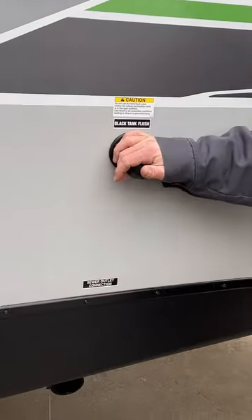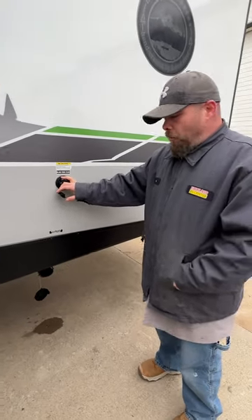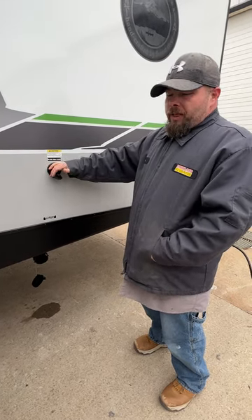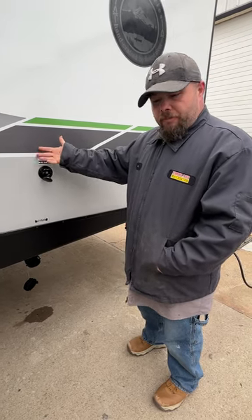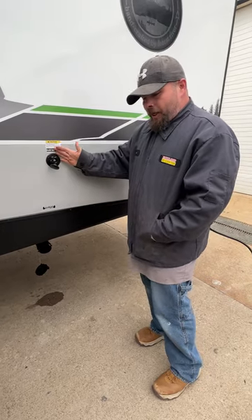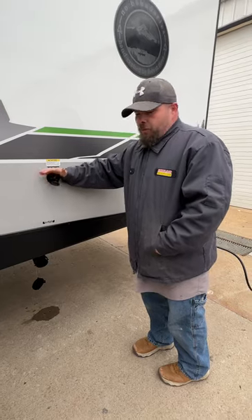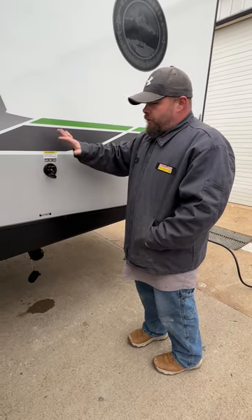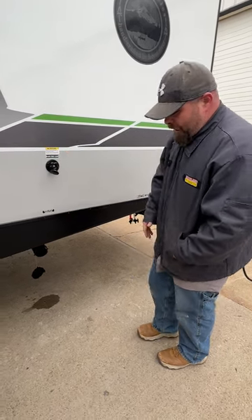This guy here is going to be your black tank flush — basically a sprayer inside the black tank that sprays around to get the waste out. I always like to recommend going to Walmart, Lowe's, Home Depot, or Menards and getting yourself a black hose. Black tank, black hose — keeps it simple. Blue or white for drinking water, black for waste — you never have to worry about wastewater touching the wrong hose. I also recommend using a regulator on this connection as well, because there is a plastic check valve on the back side that can get damaged by too-high water pressure.